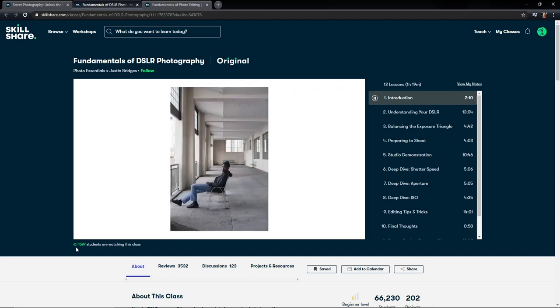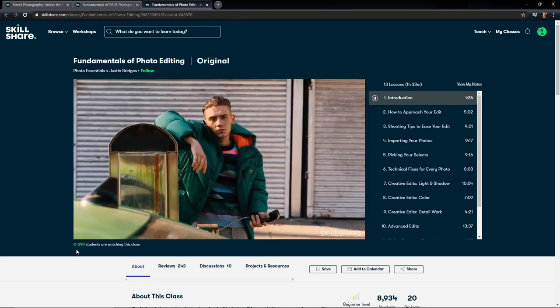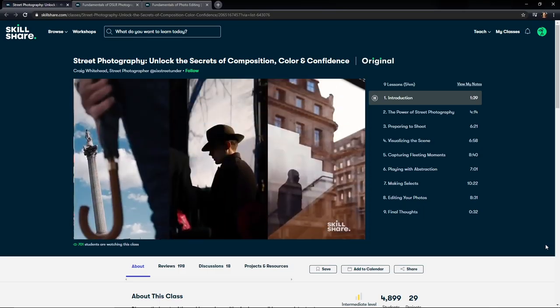For beginners in photography, you might be interested in Fundamentals of DSLR Photography and Fundamentals of Photo Editing by Photo Essentials and Justin Bridges. I've personally been trying to explore street photography, so I'm going to check out Street Photography: Unlock the Secrets of Composition, Color and Confidence by Craig Whitehead. Skillshare is curated for learning with no ads and always launching new premium classes. It's less than $10 a month for an annual subscription, and the first 1,000 people to use my link in the description get a two-month free trial.